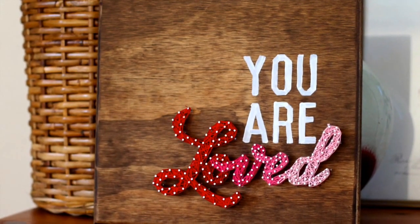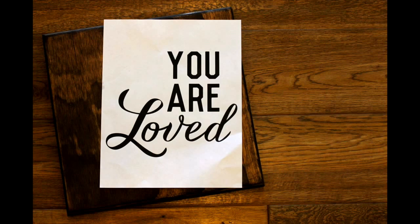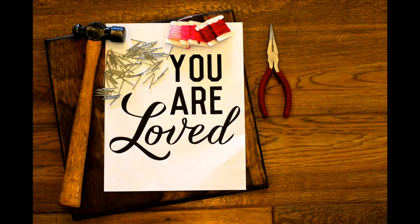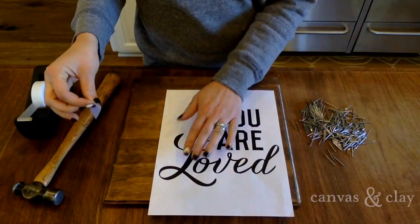The materials you'll need for this project are a stained 12 by 12 inch block of plywood, your printed quote, one to five colors of embroidery string, a hammer, about 200 three-quarter inch finishing nails, needle nose pliers, scissors, tape, and white craft paint and a brush. Let's get started!